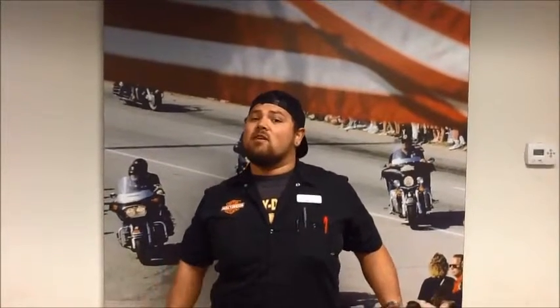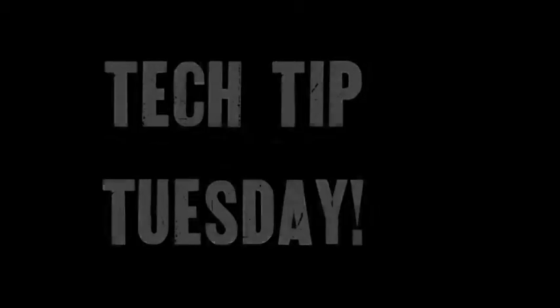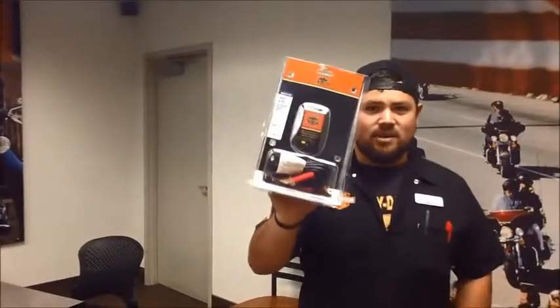What's up guys? This is Josh, the lead service rider in the service department over here at Thunderbird, and this is Tech Tip Tuesday. So around this time of year, a lot of people ask me: how come my bike won't start? Or how do I keep my battery from dying over the winter? And my answer is battery tenders.